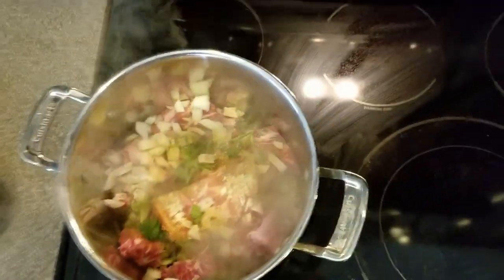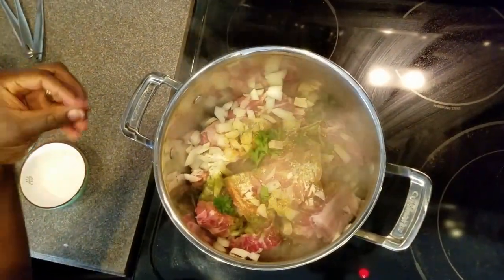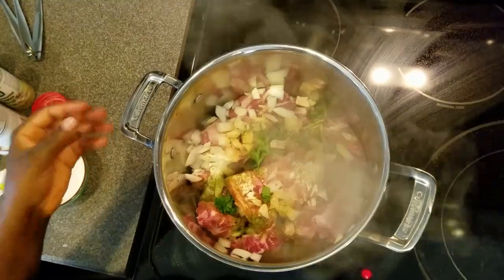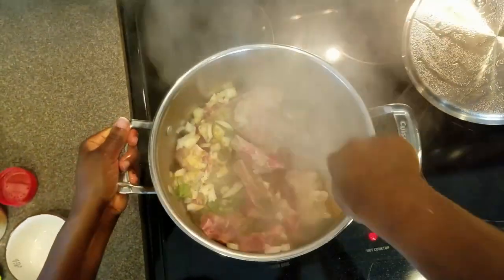I'm going to add one shrimp bouillon. I'll cover this and let it cook for about 10 minutes. Make sure you stir while you're cooking — don't just cover it and leave it alone. Stir every now and then.